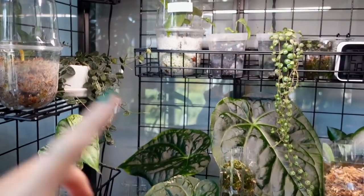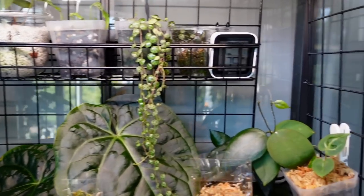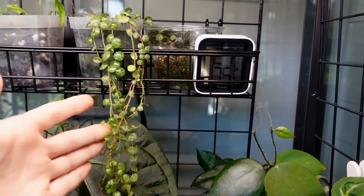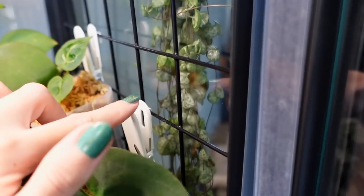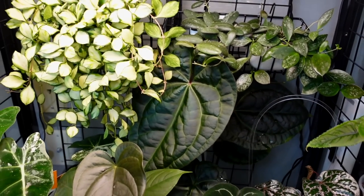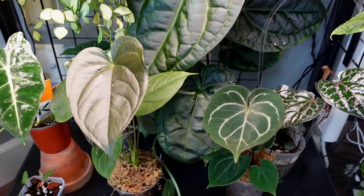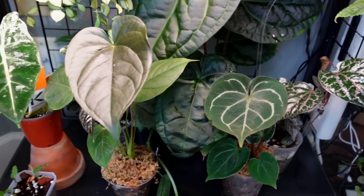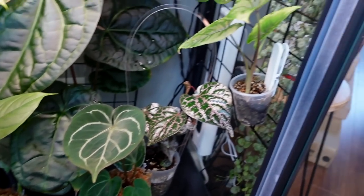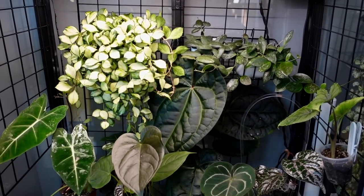I'm still using the wire grid, and I have these more heavy duty suction cups that I'm using to hold it up now, which is going well. I love having some trailing plants cascading down from the baskets — I think that looks really, really cute. And I love just clipping some plants onto the grid as well. Down here we have the second shelf, which has pretty much all trailing Hoya in the top basket. And then lower down we have mostly a few anthurium and a couple of alocasia as well.